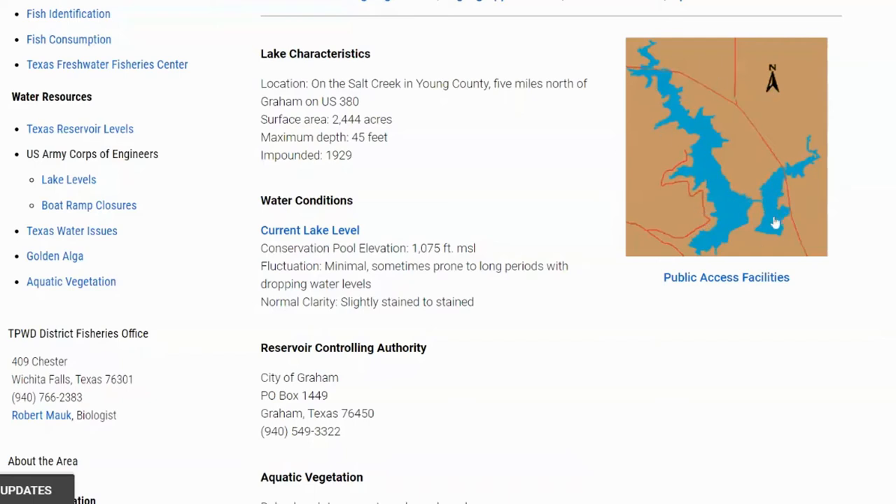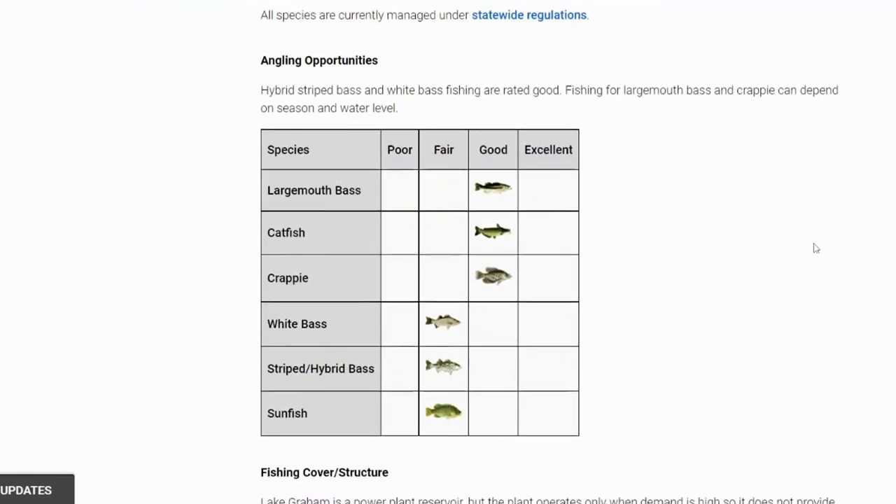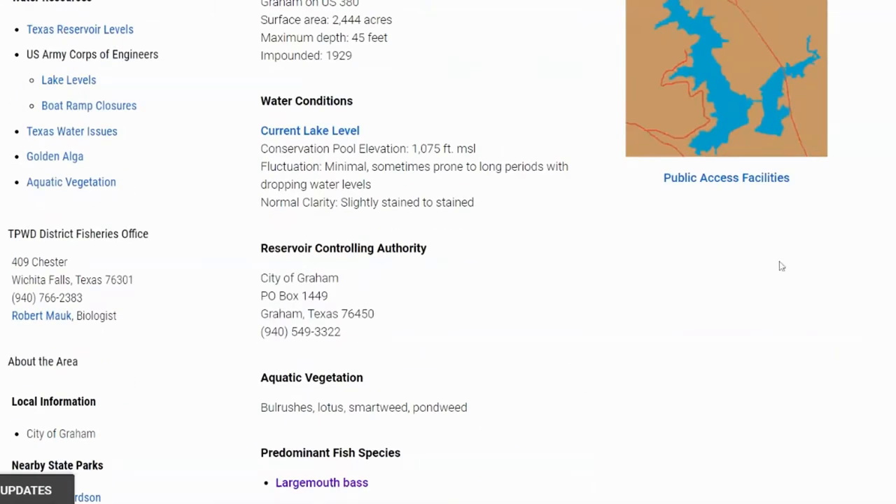It sounds like they may have opened the Edelman section up later on. Largemouth bass looks good for this fishery, and there's also crappie and catfish. This is actually a hot water discharge lake — a power plant lake — but it only runs when needed, so it's not consistent. The discharge is over in the Edelman portion. If that power plant is running and discharging water, you definitely want to go over in that area. There were no contour maps for this lake and no Texas Parks and Wildlife fish attractors listed.